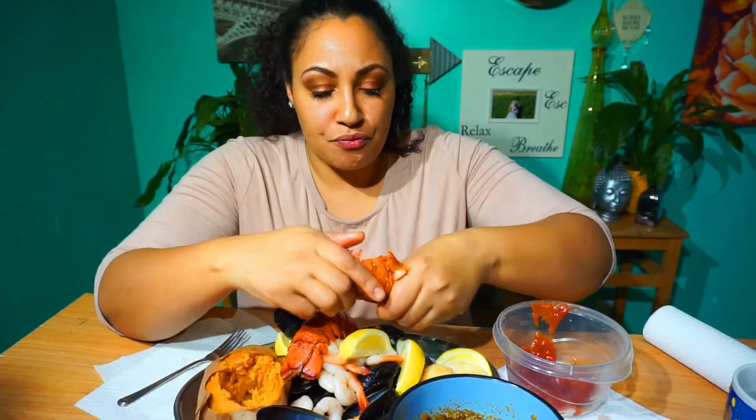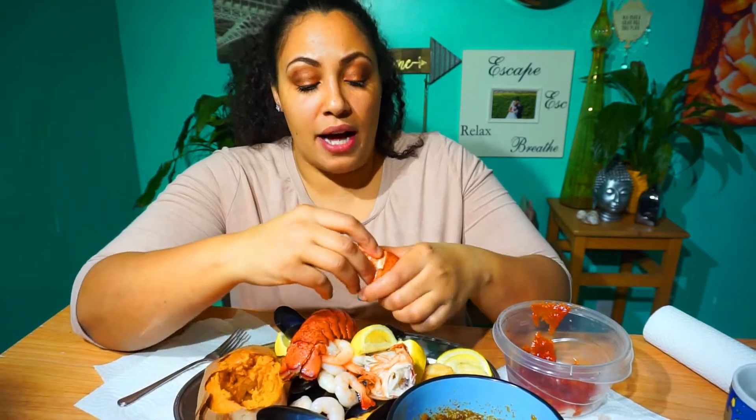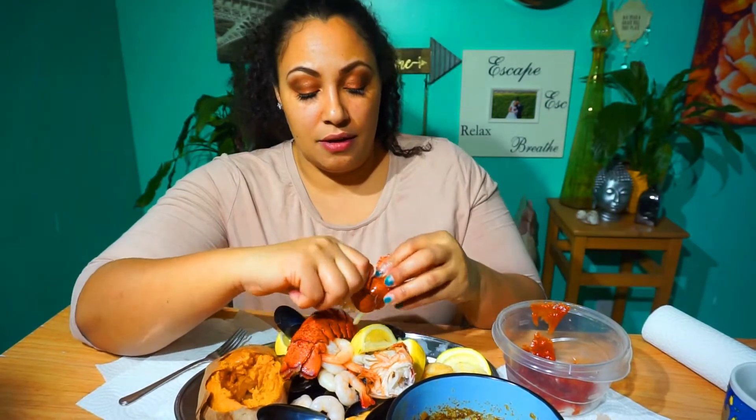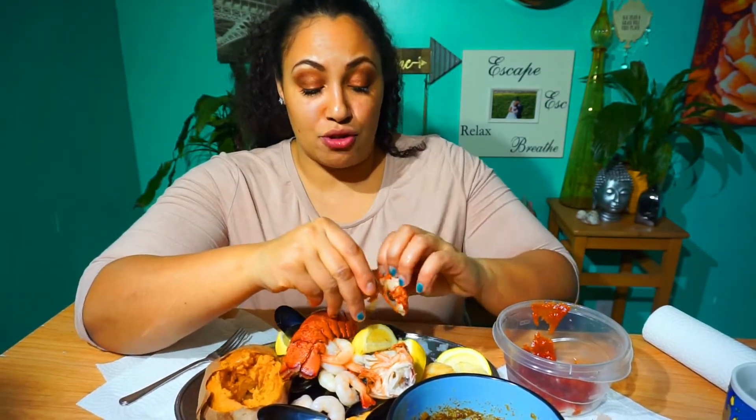One of the worst things people can do is overcook your seafood. If it's fresh or thawed out, you literally cook it in half the time you think you do if you actually want it to taste really good. Where we're at, literally when we get the prawns or shrimp same day, we cook them in boiling water for one minute and take them out and they're done. You don't have to boil shrimp until it's super dried out and gross.